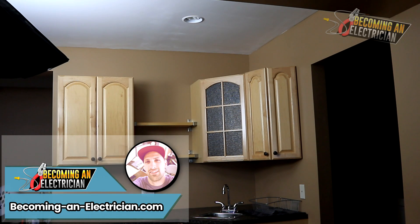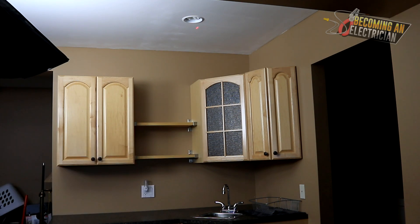Hey everyone, Riley here from becominganelectrician.com. In this video I want to talk to you about where you should be installing your kitchen pot lights above a sink. You can see we have a little sink down here. A big problem what people do is they install the pot light behind the sink.